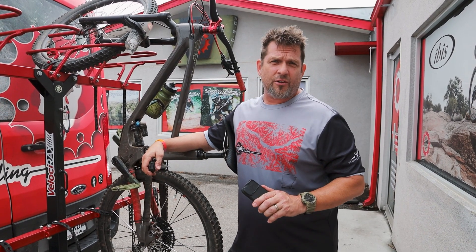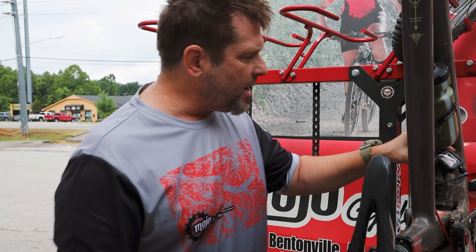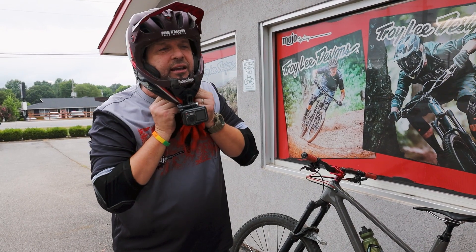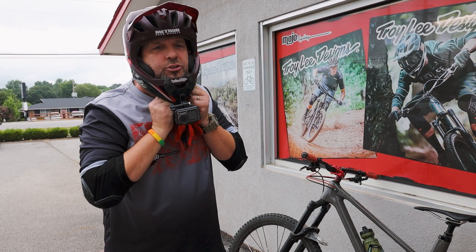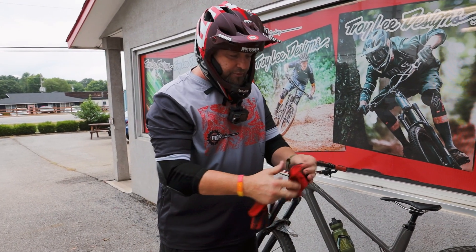Let's dive in and see how this works. We've got the ShockWiz attached on the bike and synced to our phone. Let's go take a ride and see what it tells us. I've got my helmet on and the camera's rolling, so let's go.